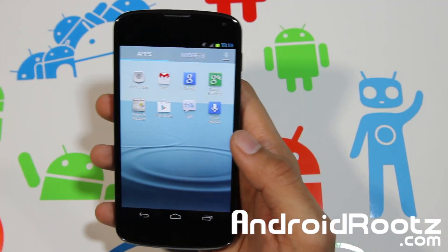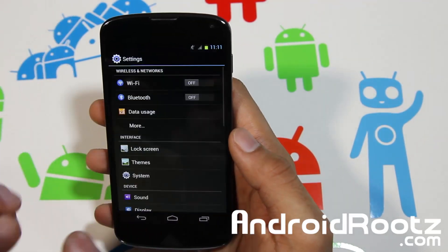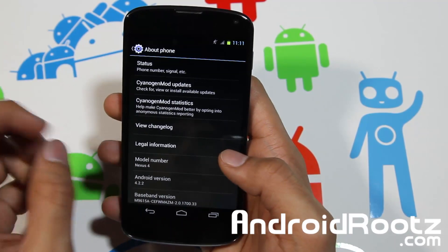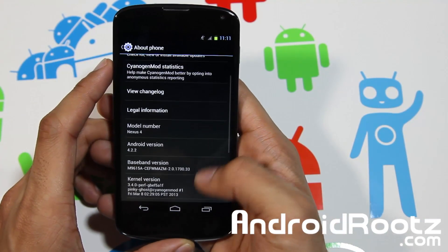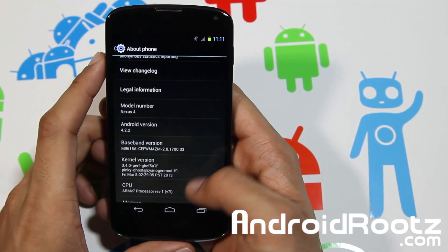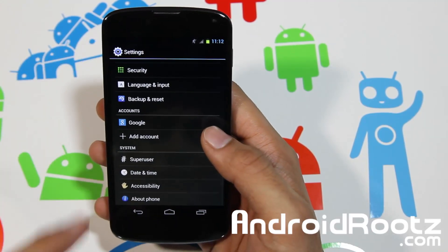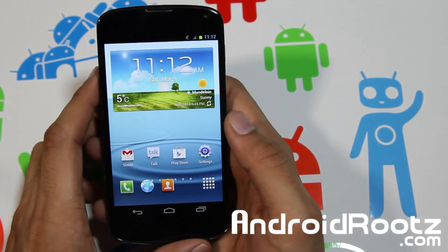Even though it looks like TouchWiz, it's still running on pure Android — specifically Android 4.2.2, which is the latest version. Some widgets have been ported from a TouchWiz Galaxy S3 device. You can see all the version info, kernel, and baseband, and the settings icons all look very similar to TouchWiz.